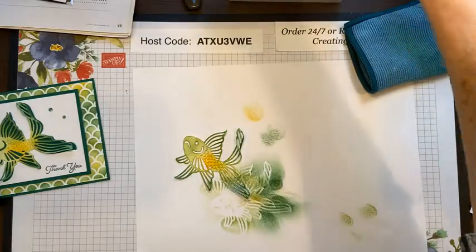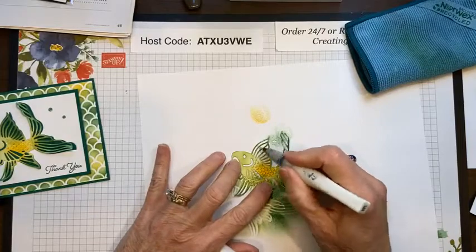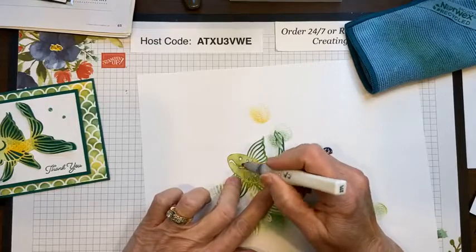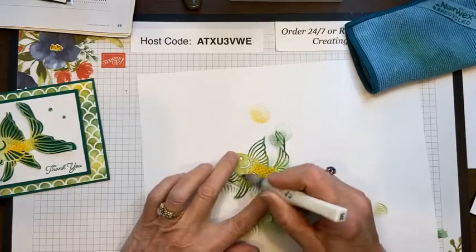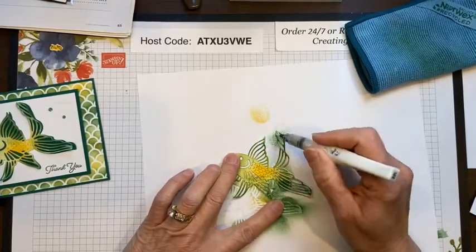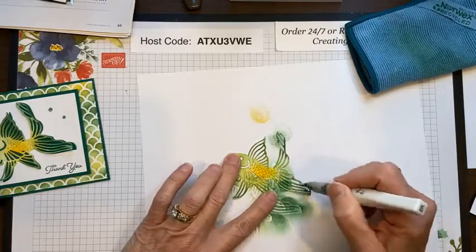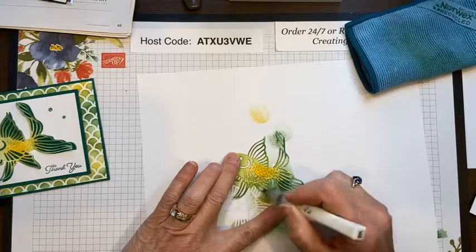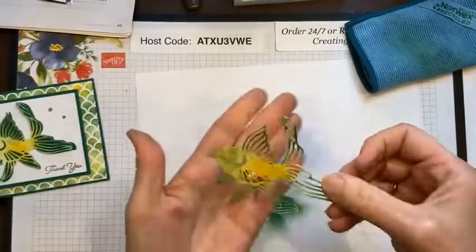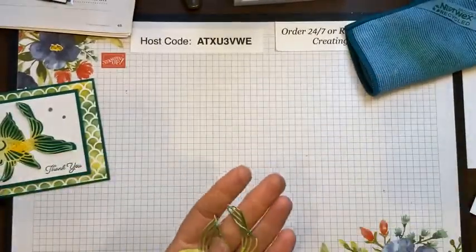At this point you can also take a Wink of Stella — everything's better with a little shimmer! This is great for the fish because it's really going to make him pop out on the card. Wink of Stella dries instantly with no mess at all and has a beautiful shimmer. It's hard to see on screen but trust me, it makes a difference. There I have my fish.